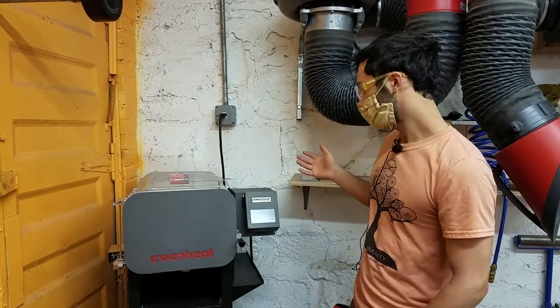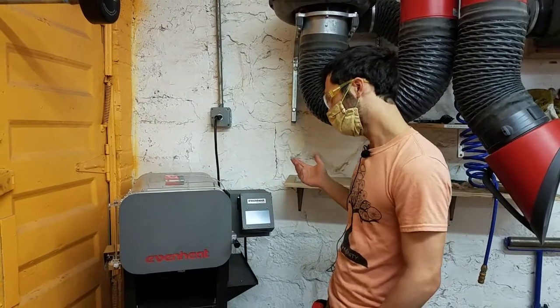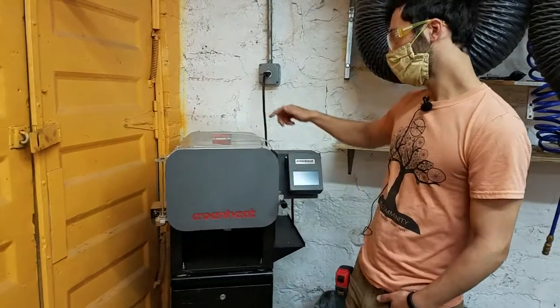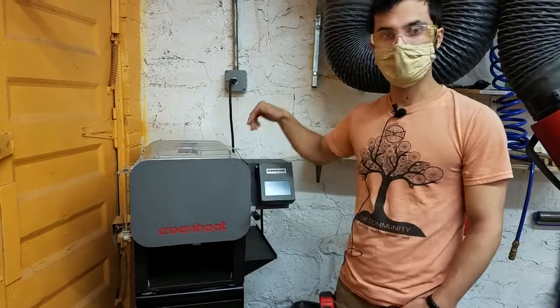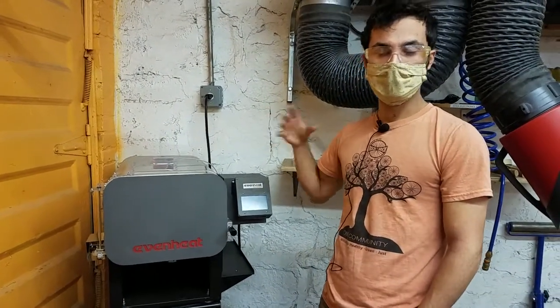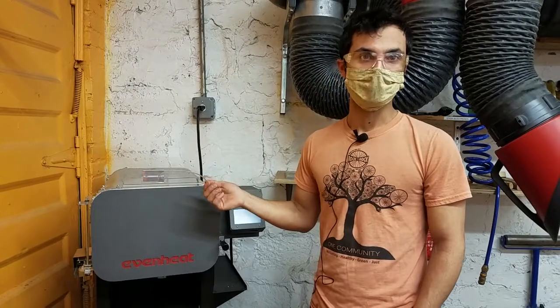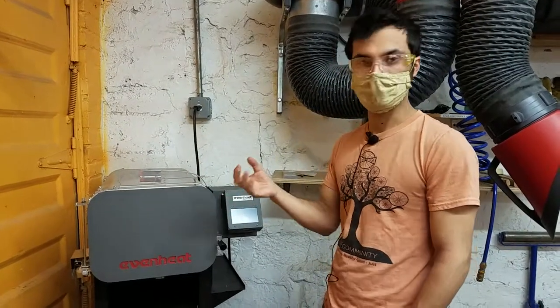We're going to walk through how to use it in terms of safety. It obviously gets very hot — goes without saying. It does have a safety interlock, which means that when you open the door, the electric heating coils on the inside are turned off. That doesn't mean it gets cool, because it stays hot for a long time, but it means you won't electrocute yourself if you open it up, because the coils are electrically charged.